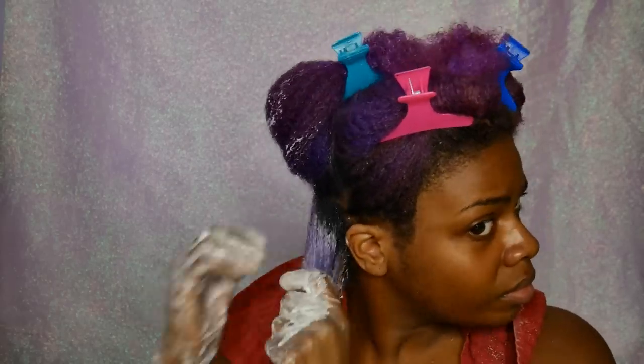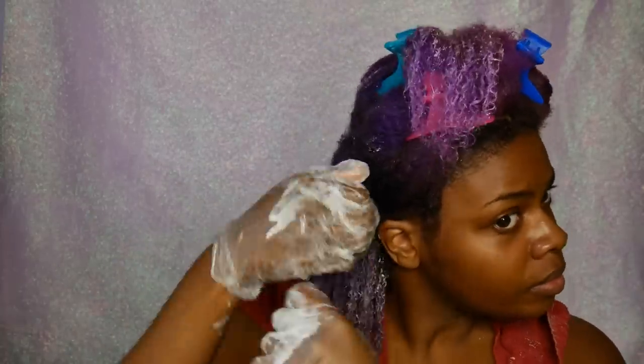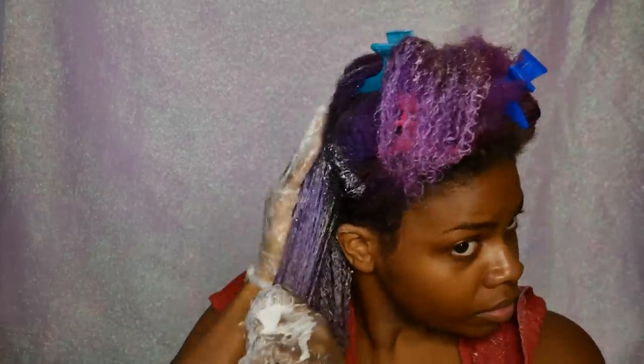I wouldn't really go as far as 20 either, honestly, but that's what I'm using today — a level 20 developer and some cream lightening bleach, as well as Carol's Daughter shampoo. I mix that all together; I use about twice as much shampoo as I did anything else, and mix that all in a little bowl. Then I dampened my hair a tiny bit and put the soap cap mixture onto my hair wherever there's any purple.